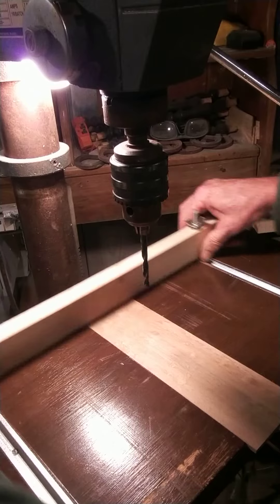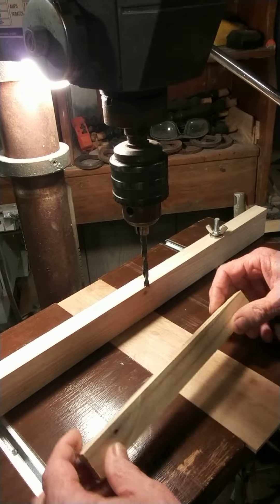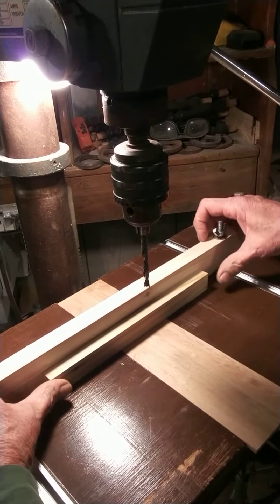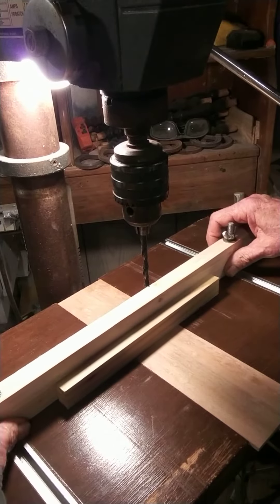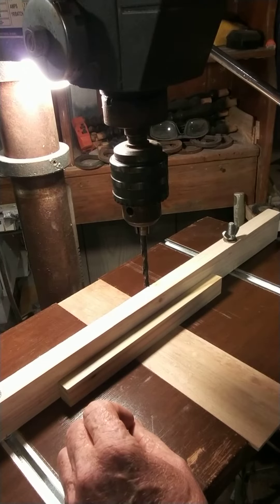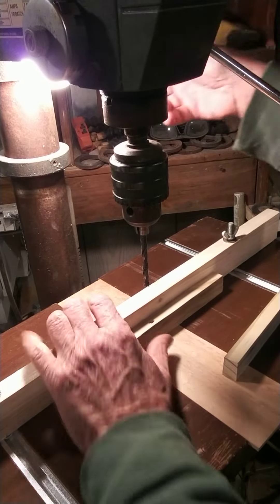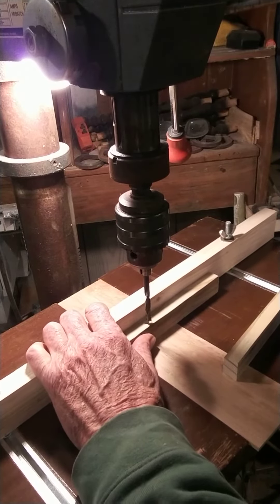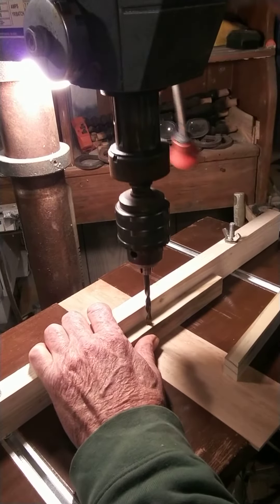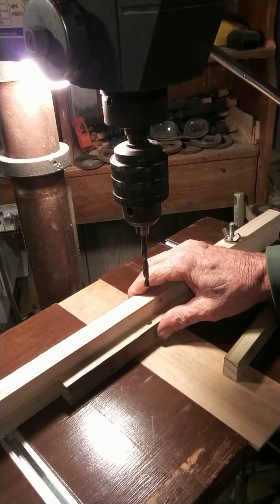Put this bad boy on here, like so. Got about 50 of these to do — I'm going to make a wind twirly type device thing. Let me get this lined up here. Looks good. Let me clamp here.